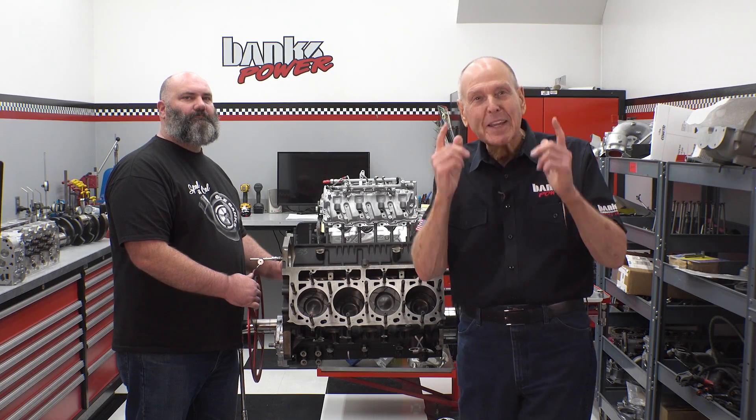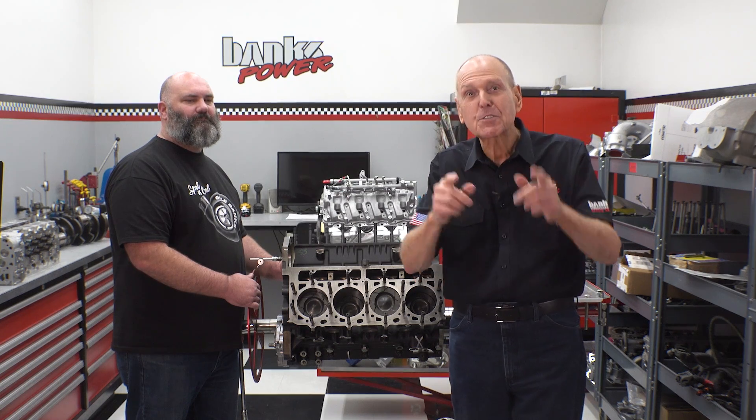If you want to see us break 800 horsepower, I suggest that you subscribe.